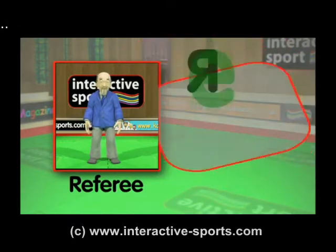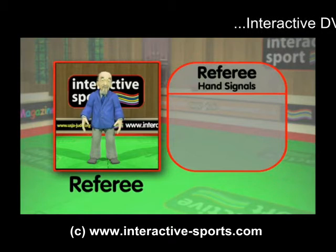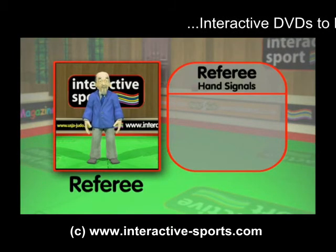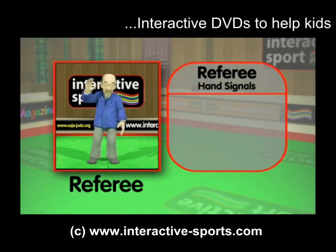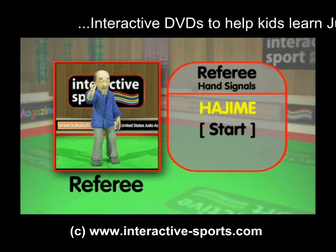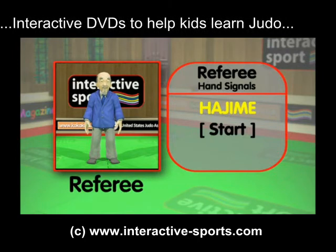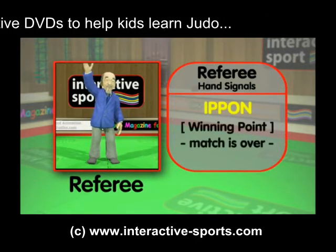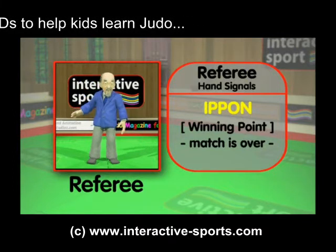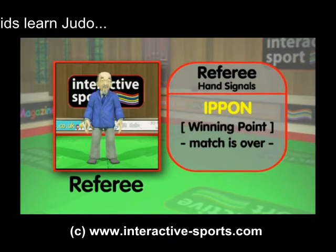Sensei Ko has been waiting patiently for us to explain the scoreboard. Now he's going to demonstrate the hand signals referees use to signal during the match. Let's see how it all starts with the Hajime signal — this means START, the match begins and the time clock starts to run. The Ippon signal will end the match if someone is thrown on their back with full force, or they're pinned or held down for more than 25 seconds.